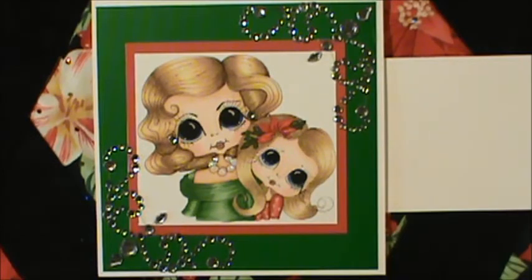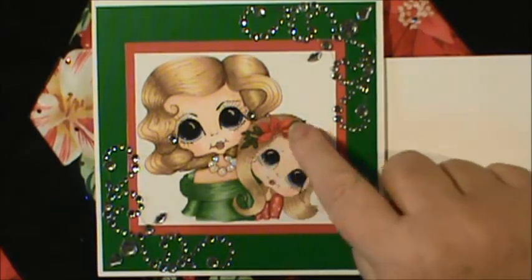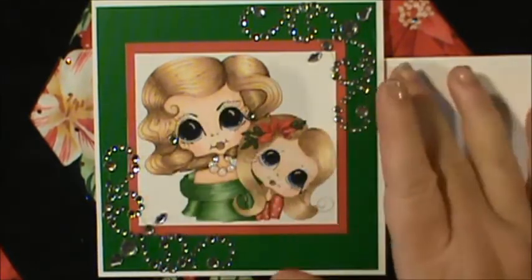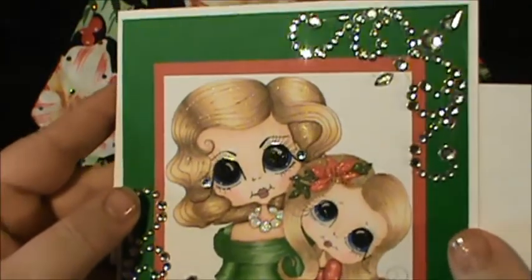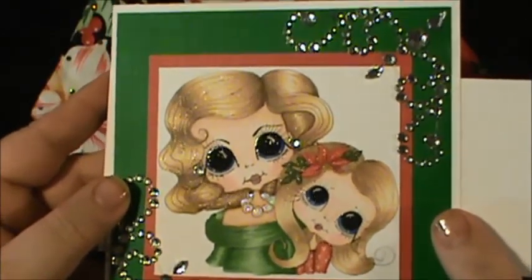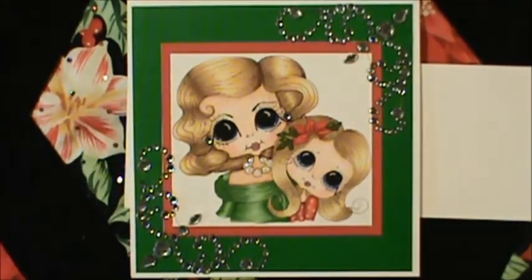I used Studio 18 bling for the earrings. Then I used Wink of Stella on the little girl's dress and the flowers and the leaves in her hair. I'll bring this up so you can maybe catch a glimpse of the shimmer — I just did real light strokes. I wanted it to look like the sun was glistening off of her hair, and you can see on the flower and the leaves it's real sparkly. I thought that was pretty.